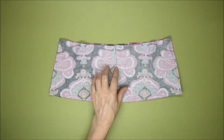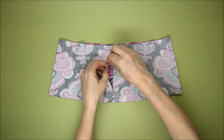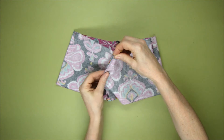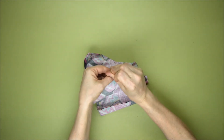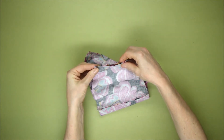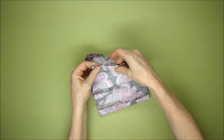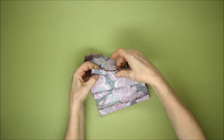Now we're going to sew up to the notch here, which indicates the start of the opening for the back of the dress. I'm going to line up the top, put a pin here where the notch is, then my next one down at the bottom, and then pop a couple of pins in here.